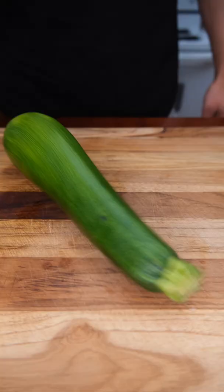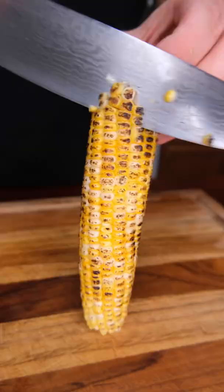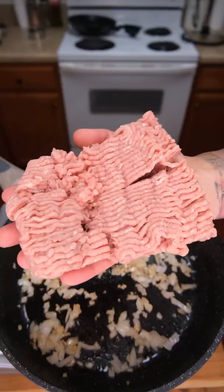Let's make my favorite turkey bowl. Garlic and onions — once they become fragrant, add lean turkey. Seasoning: we've got salt, pepper, and cumin.